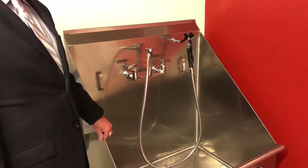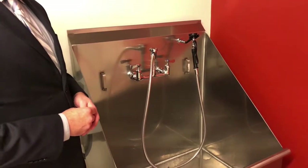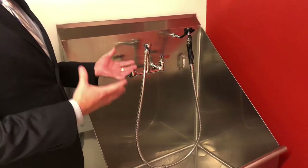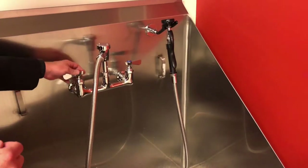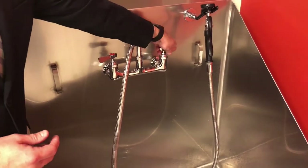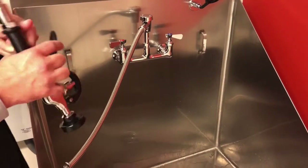We're here in our pet grooming area at Cirrus. We've got a small sink and a large one depending on the size of your animal. This functions a lot like a restaurant kitchen sink, with hot and cold water. To adjust the pressure, just lightly turn it on and test the pressure before using it on your pet.